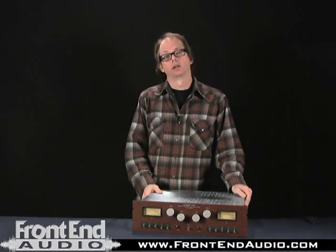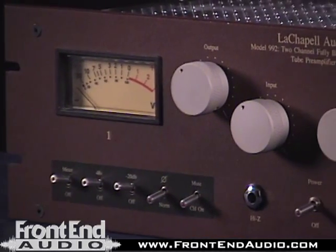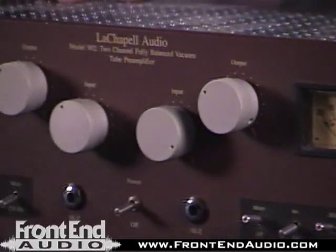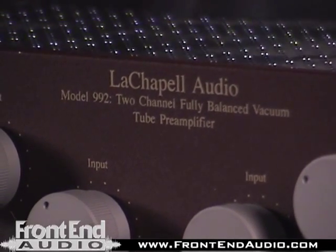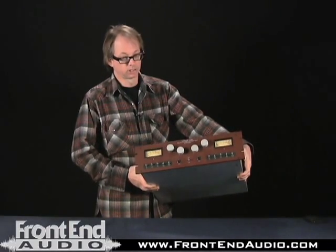Hi, I'm Jay Matheson with the Jam Room Recording Studio, and I'm over here at Front End Audio today to talk about this La Chapelle preamp. This is the La Chapelle 992EG — EG stands for extra gain. There's a transformer on the input of this one, and they also feature a transformless input unit, which I think is the 992.